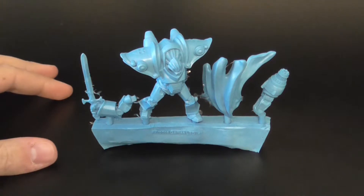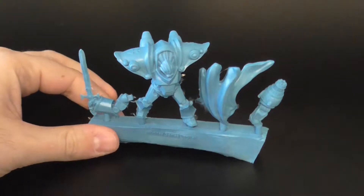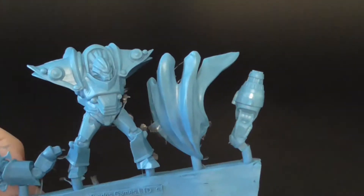Hey everyone, Spencer here from Geek of Spades, and today we're taking a look at another Warzone Resurrection unboxing with the Brotherhood's Judicator.